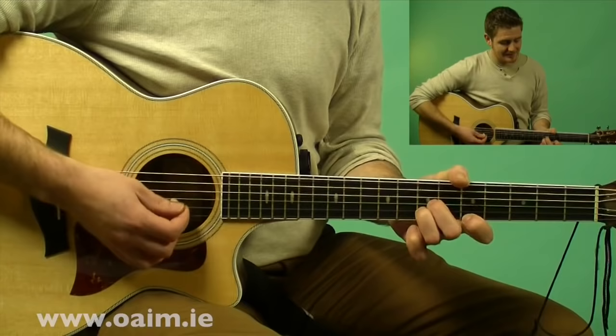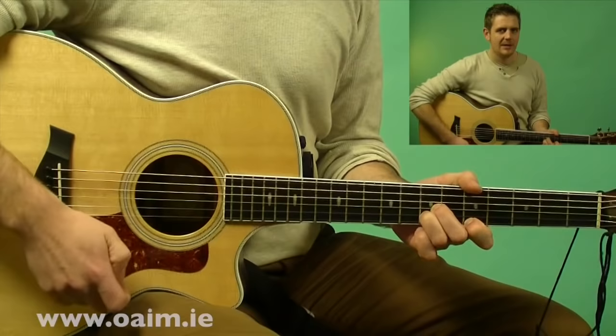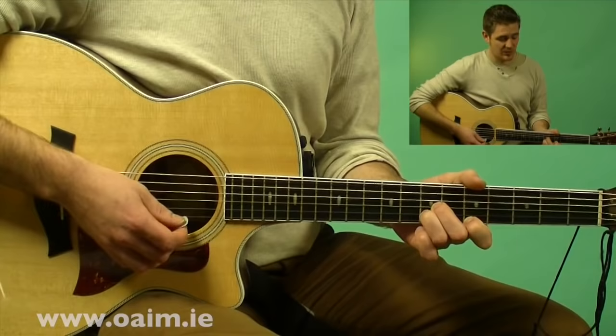In the B part there's going to be a dynamic rise, because melodies in B parts generally seem to rise anyway. The best thing to do here is to start out the B part nice and lightly, almost to trick the ear into thinking we're still in a nice mellow section, but within a bar or two the melody will actually rise and go much higher. So what we do is start out with just a D chord as before, and then hit the full G chord down below, hit it good and hard.